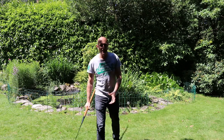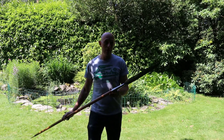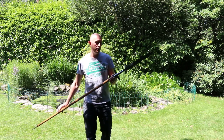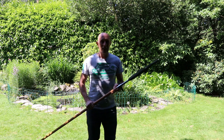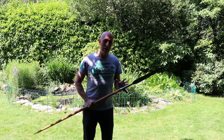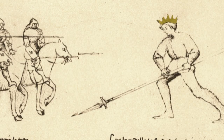Hey folks, Matt Easton here from Scholar Gladiatoria. What I want to talk about today is one of the issues with cutting with this sort of weapon. This is a winged spear, supposedly of the Viking era design, but we do find spears like this — winged spears — used right the way through the Middle Ages.